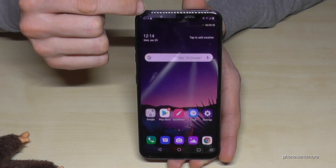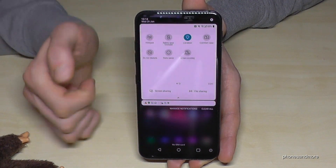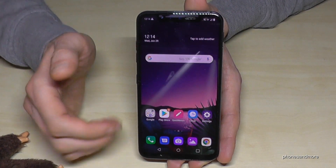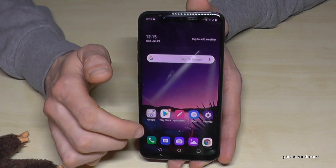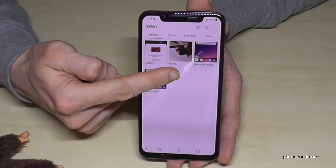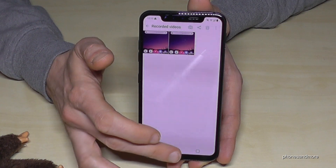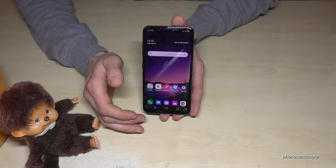If you want to stop the screen recording, just scroll down, scroll down a second time, go to the second page, and stop the screen recording. After that, you can find your recordings directly in the gallery — it has its own folder named 'Recorded Videos'.